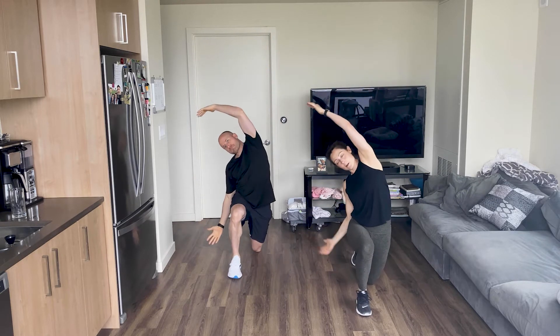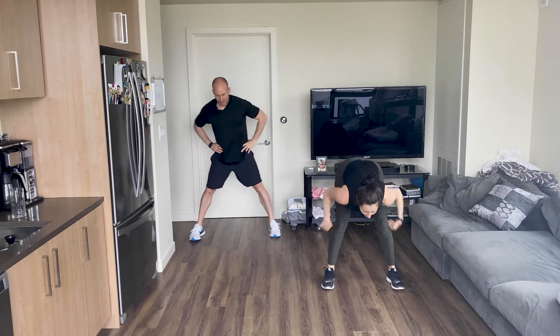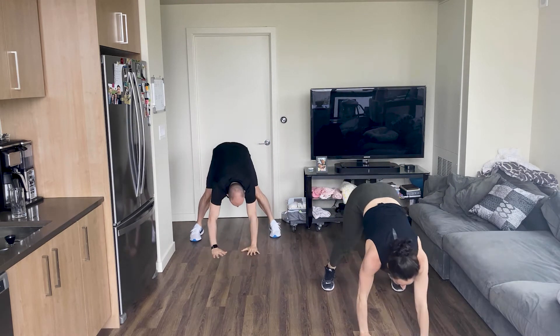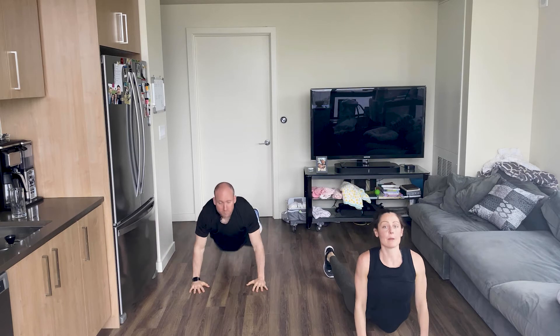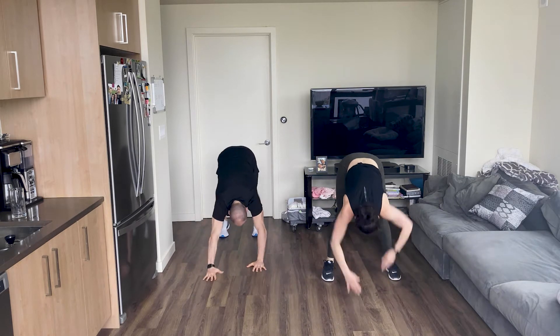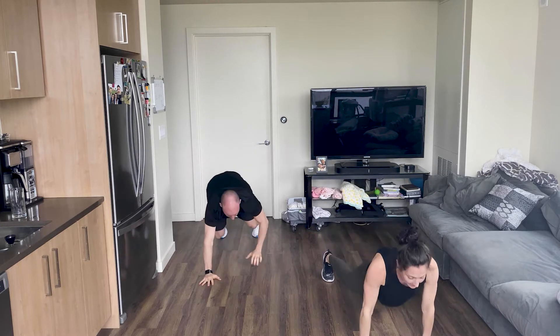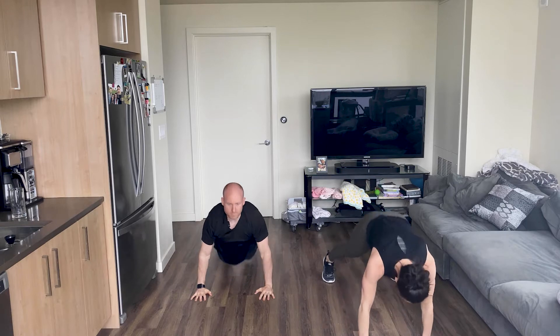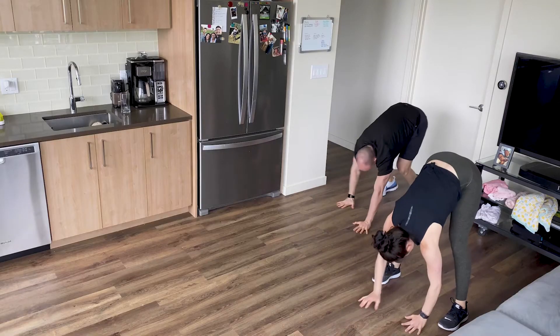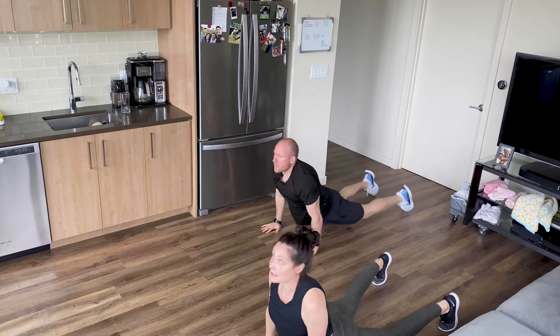We're going to do some inchworms. You're going to hinge at your hips, stretch your hamstrings, walk out to plank position, send your hips down, shine your chest up, look up towards the sky, hips back to the sky, walk back in, stay hanging in that forward fold. Walk out — just do 3. Hips down, chest up, shoulders away from your ears, press back up, keep those heels into the ground. Last one — hips down, shine your chest up. You're going to stay here in your plank position.